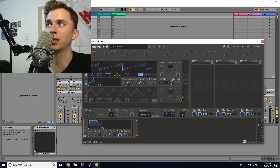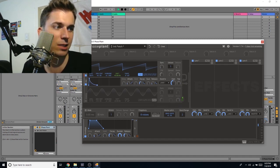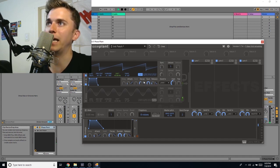I can add an attack slope if I want — something like a UK garage or speed bass house type thing. Release is how long it takes after I release the note to go completely silent. I'll hold a note and as I release it, it kind of takes a while to fade away. That's ADSR: Attack, Decay, Sustain, Release.